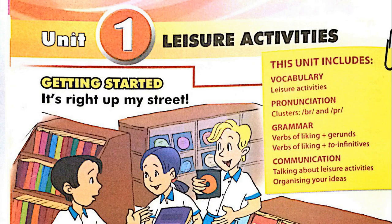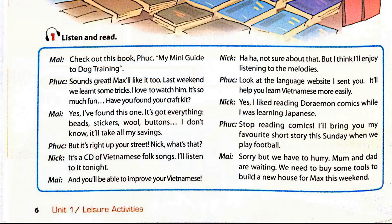Unit 1: Leisure Activities. Page 6. Getting Started. Activity 1: Listen and read.